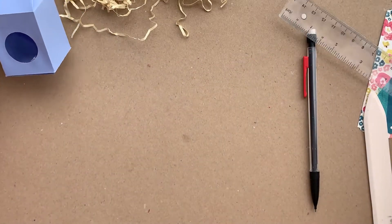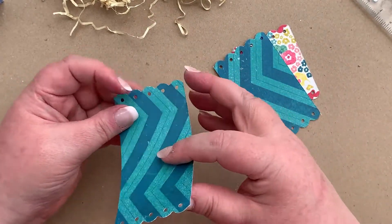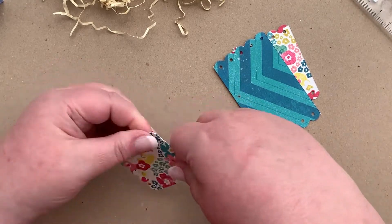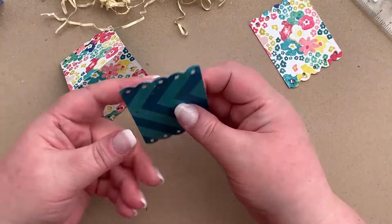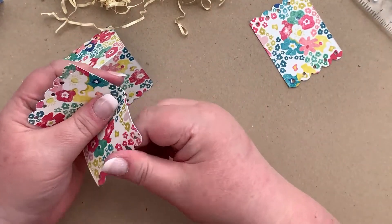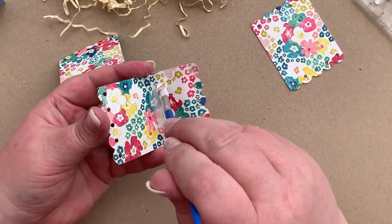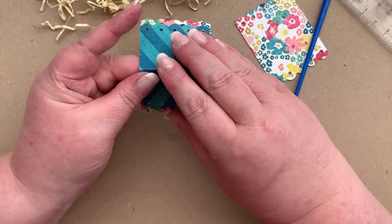To finish off our roof we're going to need our pattern pieces. This is the first piece — this is the base of the roof. We're going to fold it in half with the flower pattern on the outside, matching up the circles. The next one we're going to fold the other direction so that we've got a different pattern showing. We're going to curve those end pieces out but pop some glue just on the inside at the top, and that's going to glue onto our first roof.